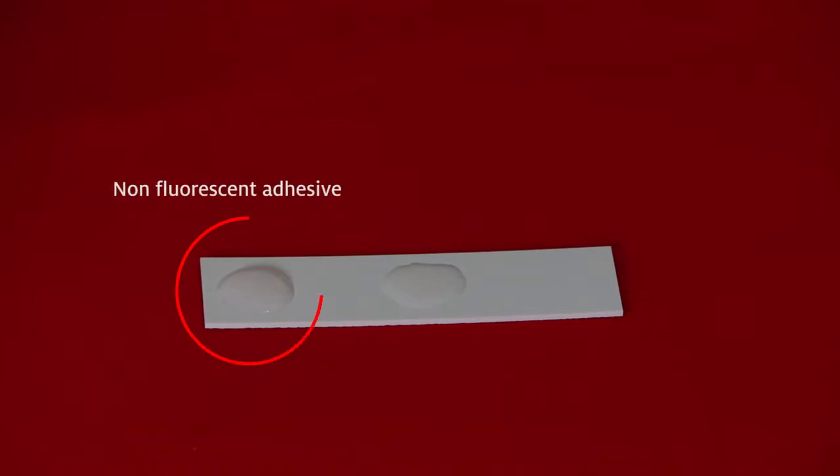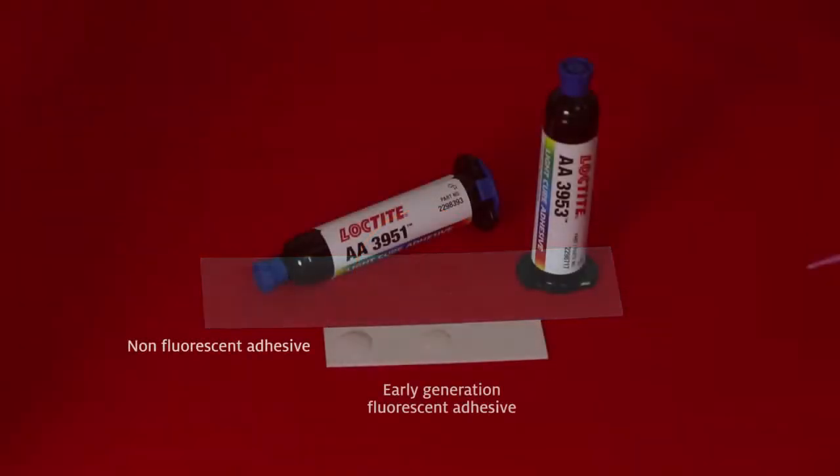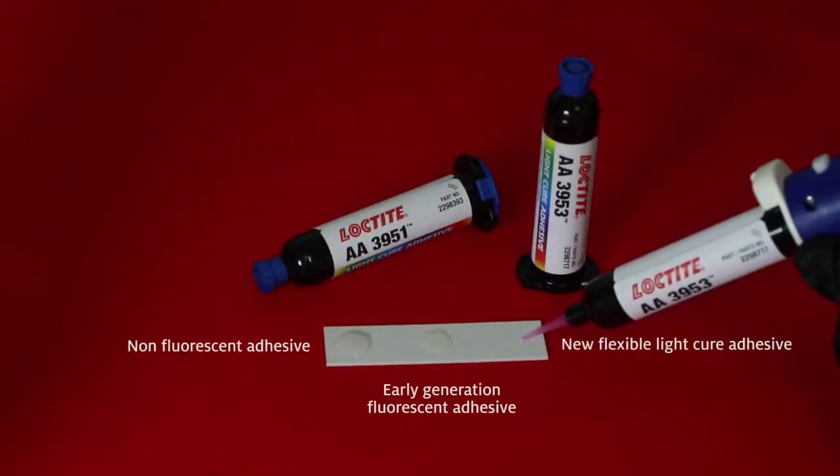Here you see a non-fluorescent adhesive, an earlier generation fluorescent adhesive, and the new flexible light cure adhesive being dispensed.